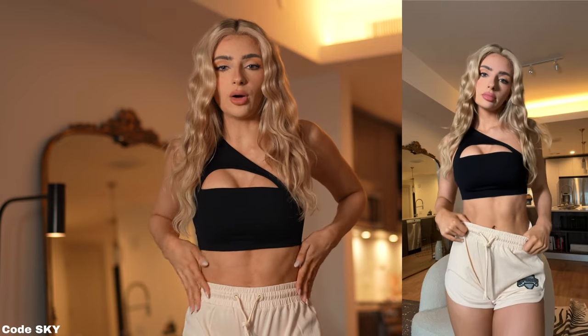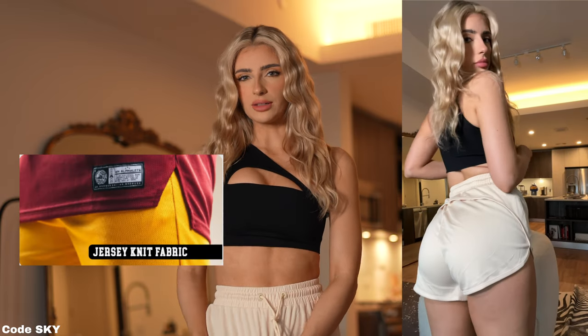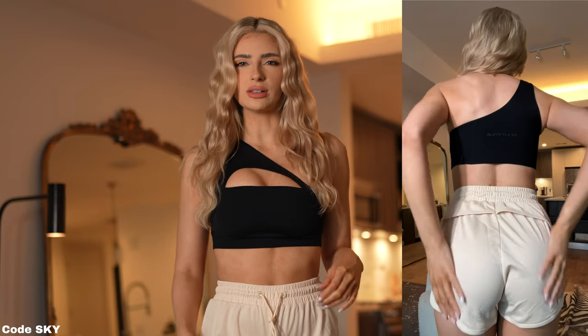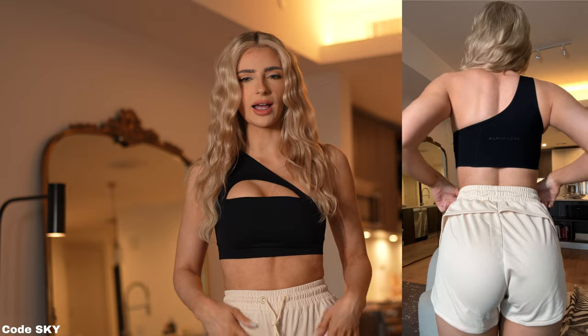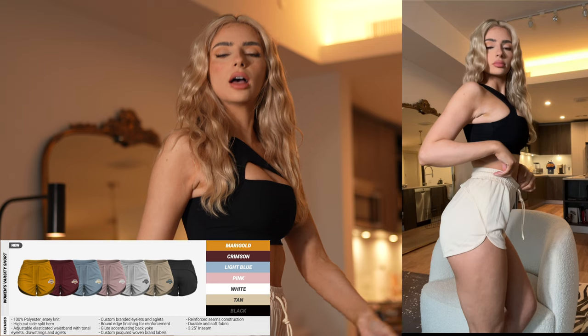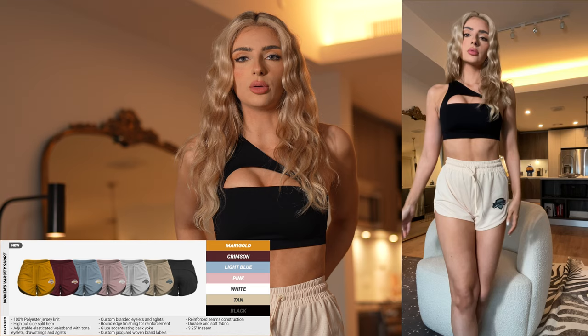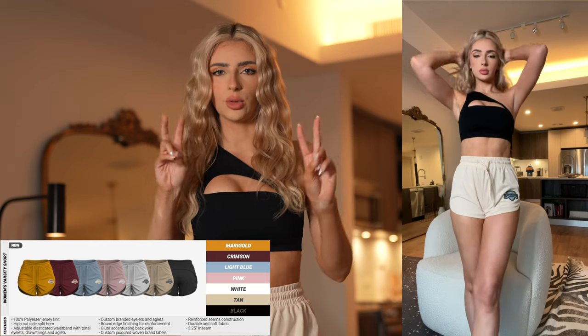I'm going to hop right into this video. First, I want to talk about how amazing the Varsity Collection is. The quality is just top tier, even though they're using this mesh jersey material. Sometimes it could be loose and too shiny or silky, but this one is polyester and it's really nice. The shorts have a cut on the side that goes up.